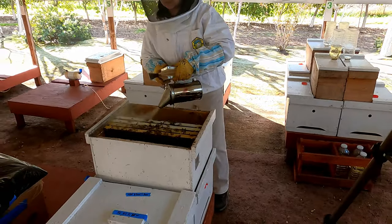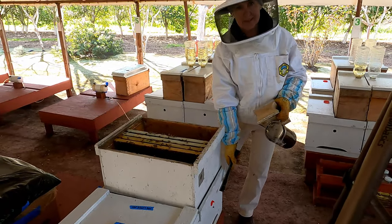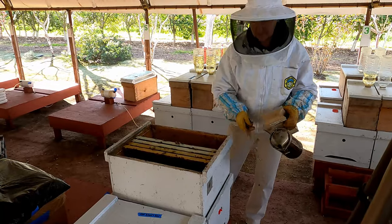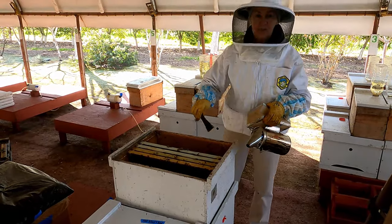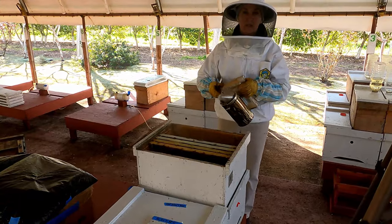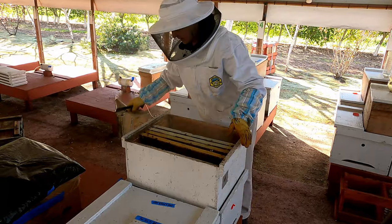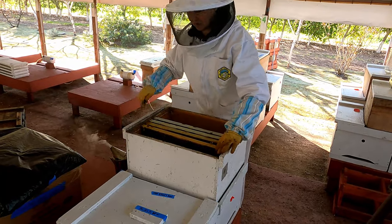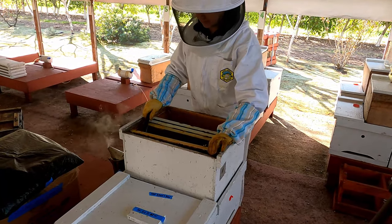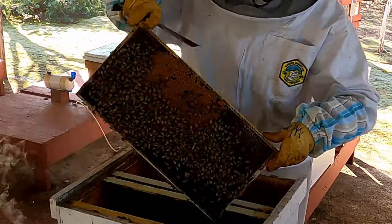So the finisher means a colony — a strong colony on the bottom — on an excluder. And on top, depending on how many frames, we have three or four frames on top. Most of the time three, because more cells means less frames. And the frames are here with the brood.